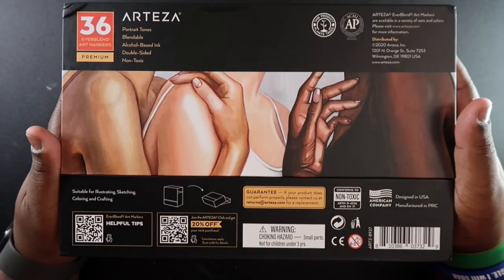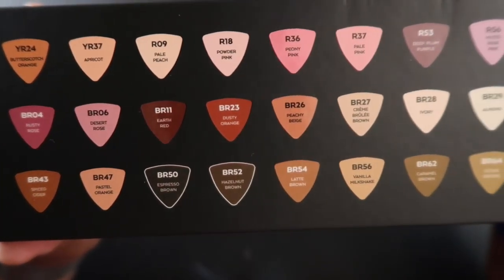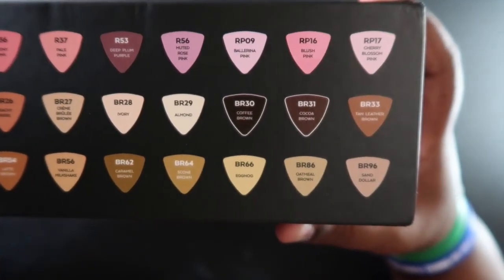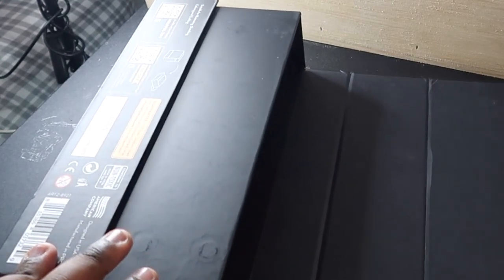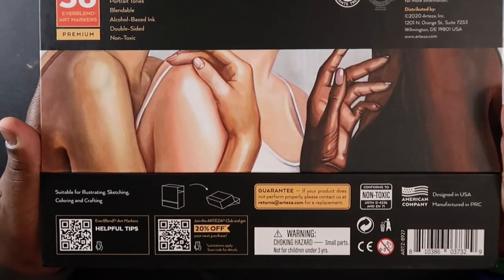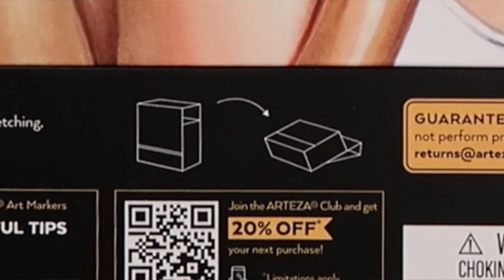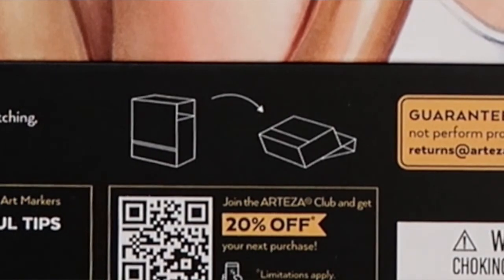So here's what the box looks like — here's the back of it, not much of a difference. Here are all the colors in the portrait set; I'm going to swatch them later so you can get a better view of what the inks actually look like. The markers do come in a case, but it looks a little bit cheap. However, the box does something great — on the back it shows you how to prop your markers up and still have them in this cool case. I've never seen a case like this, so that's pretty neat.